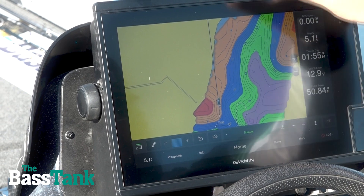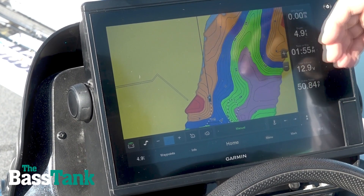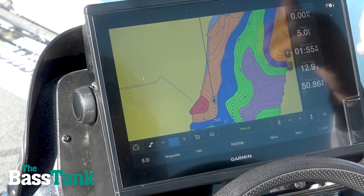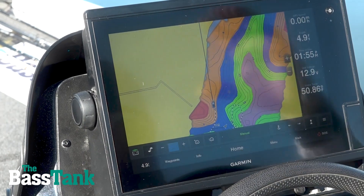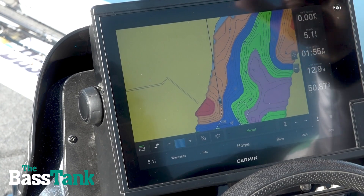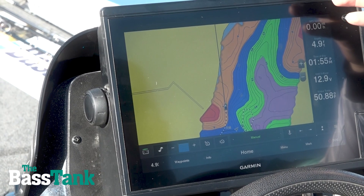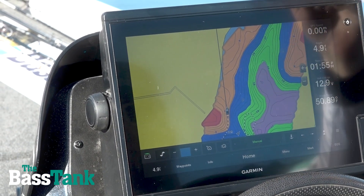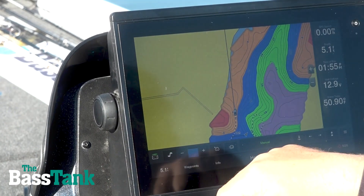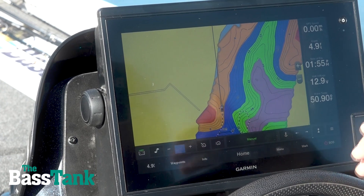Alright guys, we've talked about our electronics — they're continuing to get bigger screens, faster processors. The thing that does to us is it increases our power consumption. I've got a chart of all the different units that basically shows what their power consumption is. The one thing that will make my day on the water go very badly very quickly is my graphs going down or my cranking battery disappearing. With LiveScope we all know it's a power hog, and so voltage drop, especially in DC volts, is a huge factor.